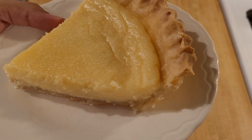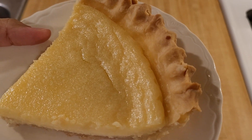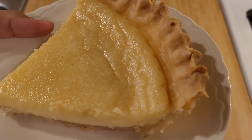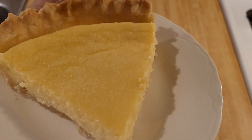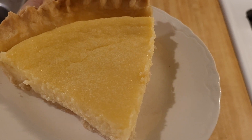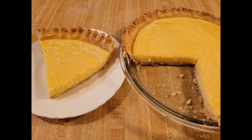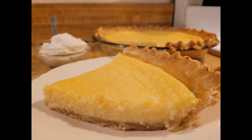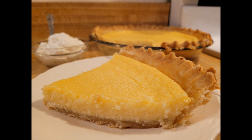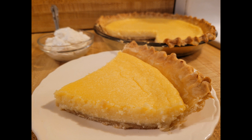Now that I'm holding a slice up to the camera, you can see what I mean about the color — it was a very light yellow. Next to that golden brown crust, this dessert had a nice old-fashioned look. Although this old-fashioned sour cream pie recipe was a success, I'm going to be honest: I think the lemon sour cream pie recipe I made on my channel a little while ago was better. This sour cream pie was good, but I didn't think it was the most flavorful pie I've ever made.